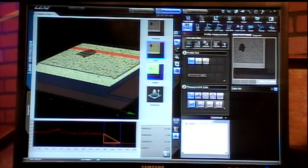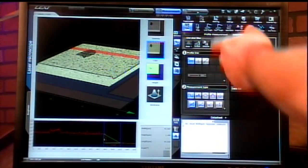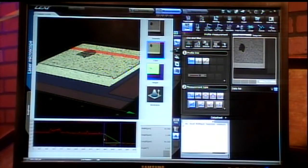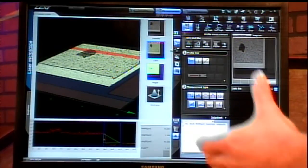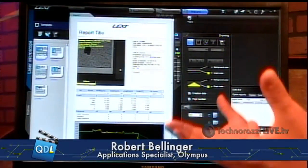All of this information, once you capture it, is single button clicks — capture your measurement value — and then you move on to your reporting at the top. Another single button click takes all this information and drops it into a predefined report template for you, so you can export these report templates to PDF very quickly.